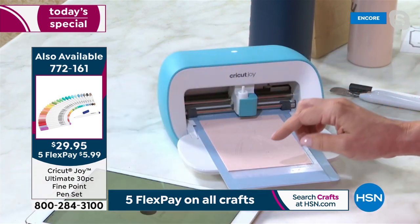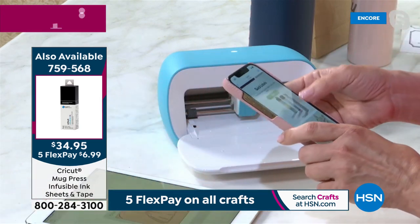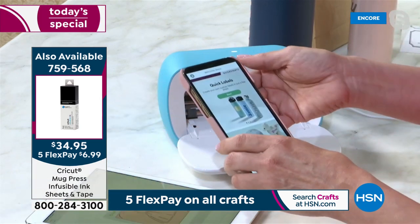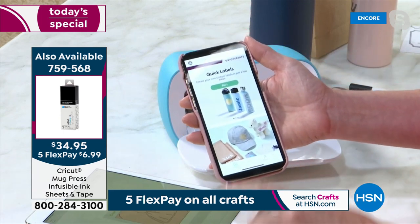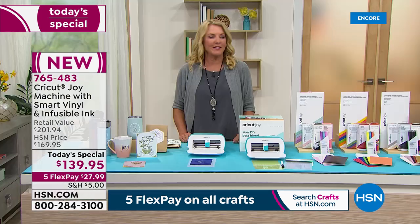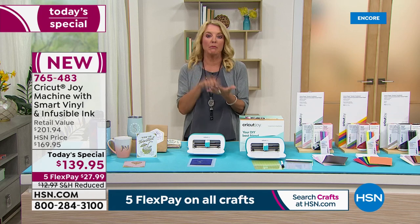I'm actually working with my tablet to create that card. If you have a Cricut Joy, have you downloaded the new app? I hope you have, because it's so fantastic. It couldn't be easier. The app's like, done.